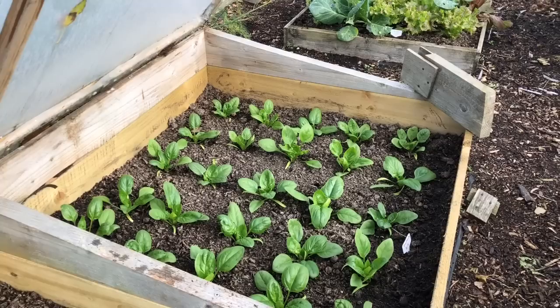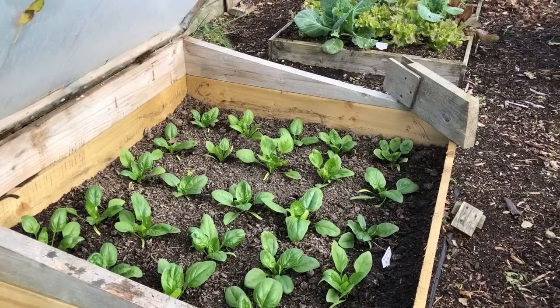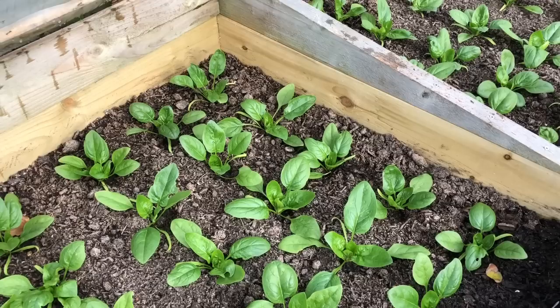This is the first of my spinach beds that will overwinter. We should get a nice crop off it on the run-up to winter and then obviously in the spring. This is all giant winter spinach, sowed six weeks ago, so it's coming on really nicely — hopefully we'll be harvesting that in about a week and a half.